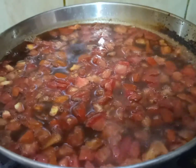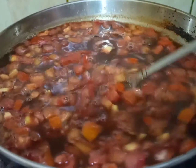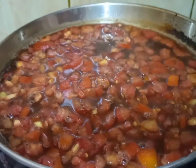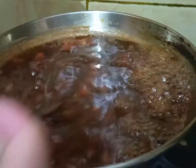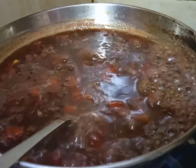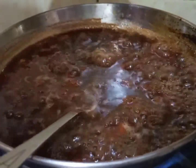Now we are going to cook the imli sauce. We have to pour tomatoes into it, and then pour that piece of brown sugar into it as well. You have to stir it for a longer period of time, say five minutes, letting the tomatoes mix into it thoroughly. You also have to check the consistency of this sauce.